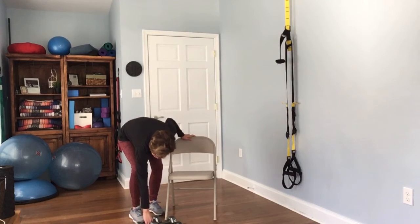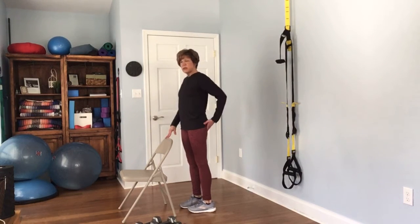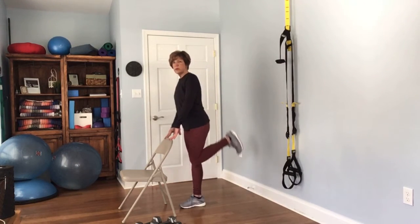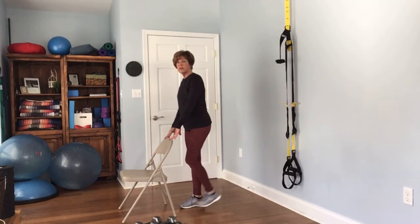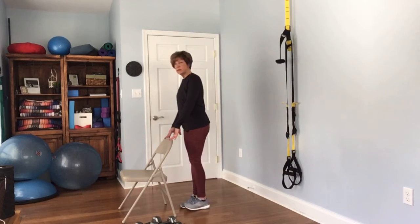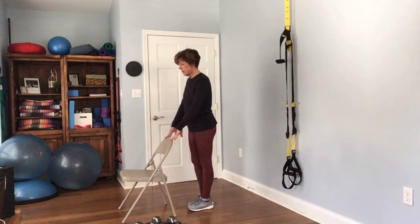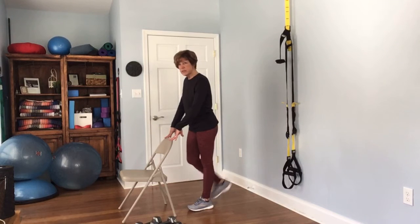For this next one you don't need any weights at all — you're just going to use your chair for support. We're working the hamstrings and the legs. Go ahead and bend that up and down, just bring it up and down. Complete 12 reps each side.